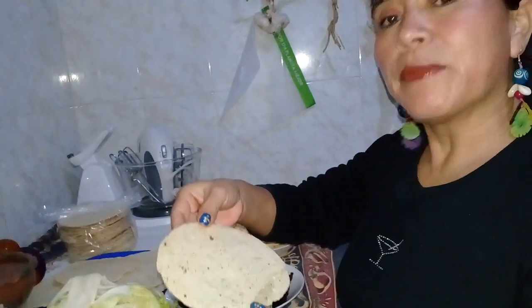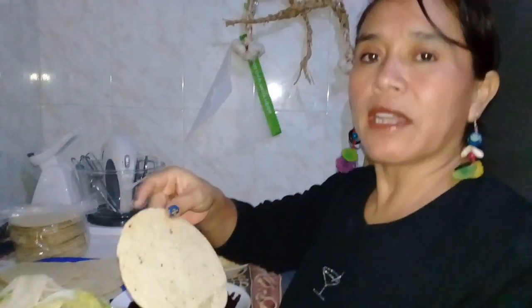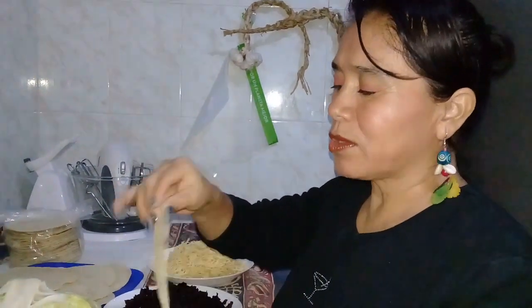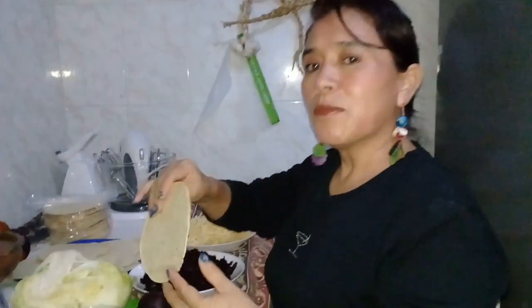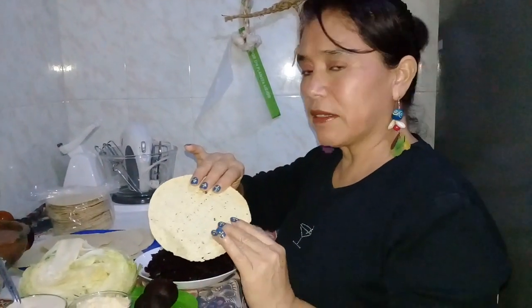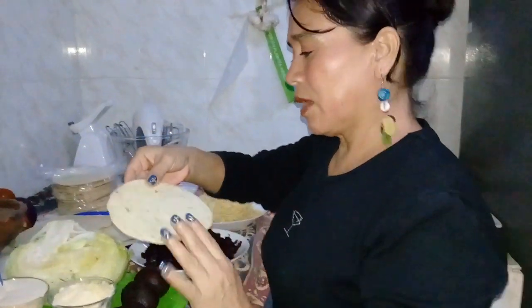Estas tostadas, le pregunté a mi marchante y dice que las traen de Oaxaca. Nosotros les decimos totopos. Esta tostada es natural, ¿por qué? Porque no tiene nada de grasa ni mantequilla, porque también hay una que ya la venden con mantequilla. Entonces es natural.